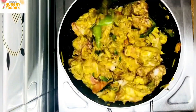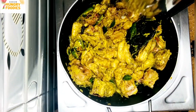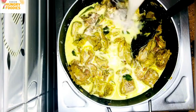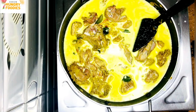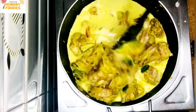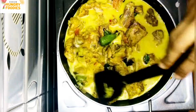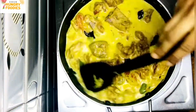We are going to add the chicken to the bottom. I will add 1 cup of chicken to the bottom and mix it while the chicken is cooking.